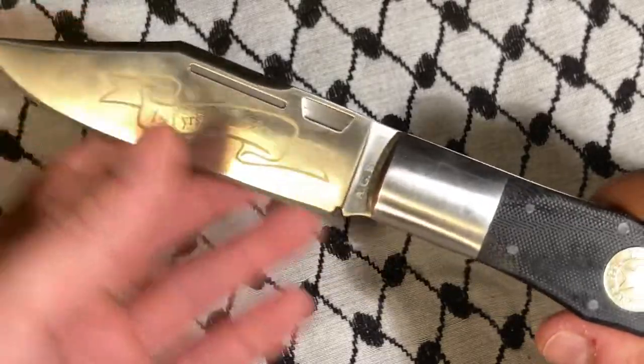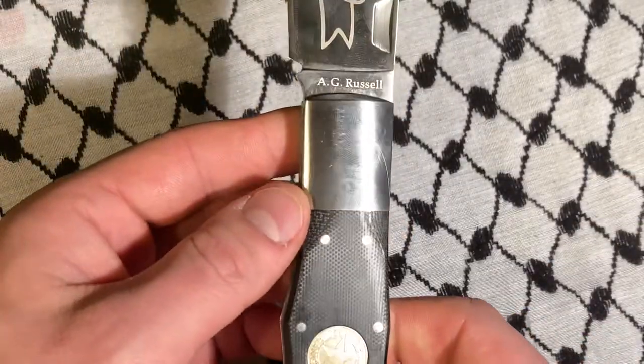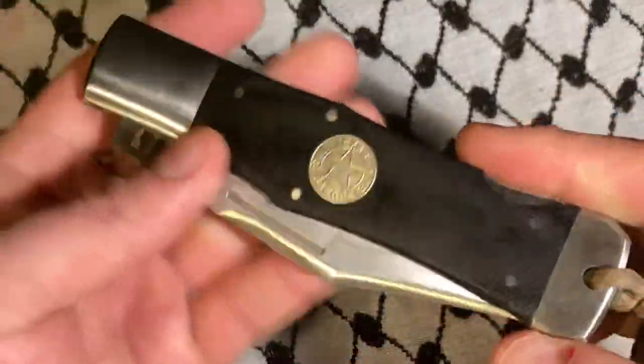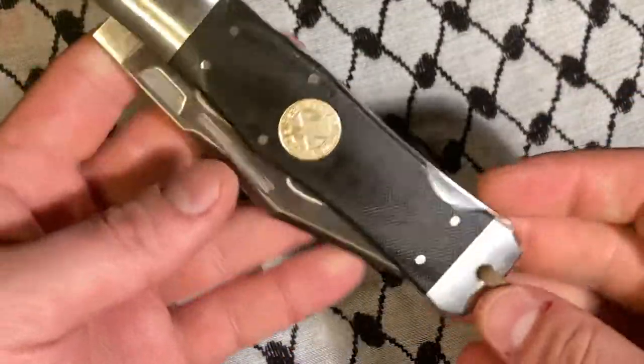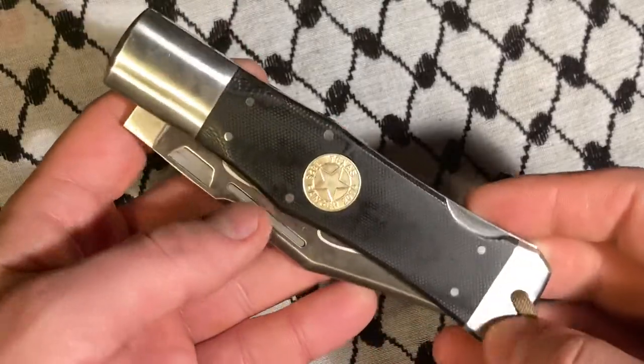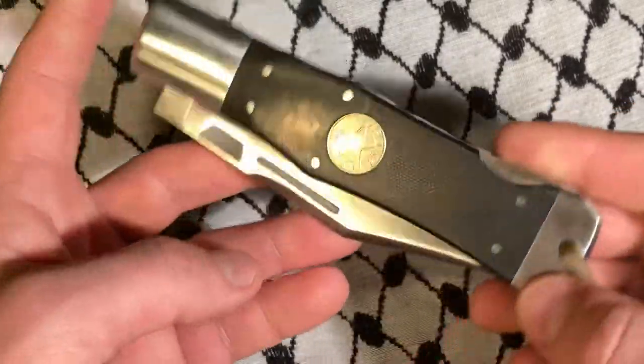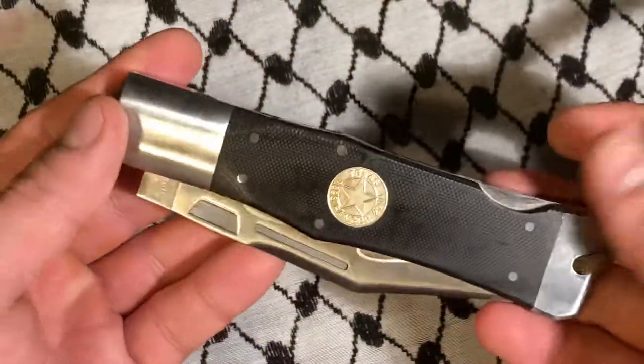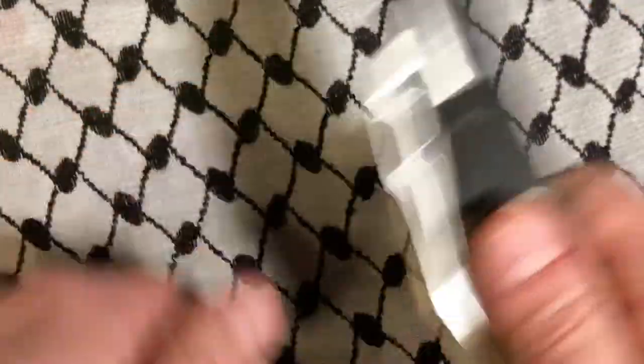This knife has a very big bolster, and this is a coffin handle knife, meaning it's shaped like a coffin, obviously. It has a subdued clip point. This thing is very easy to deploy.